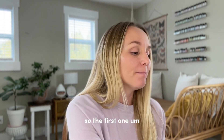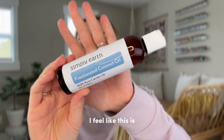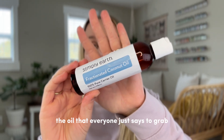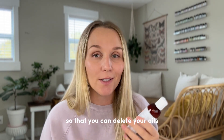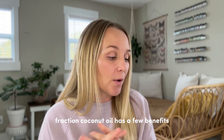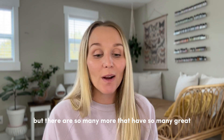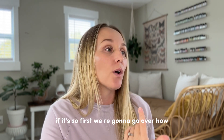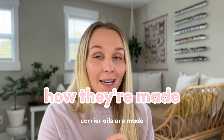The first carrier oil I ever used was fractionated coconut oil. I feel like this is the oil that everyone says to grab when you're starting with essential oils so that you can dilute your oils. Fractionated coconut oil has a few benefits, but there are so many more carrier oils that have great benefits. So first, we're going to go over how carrier oils are made, and it's very similar to how essential oils are made.